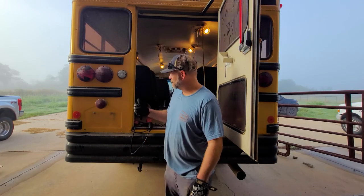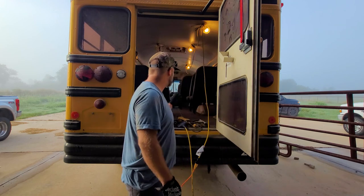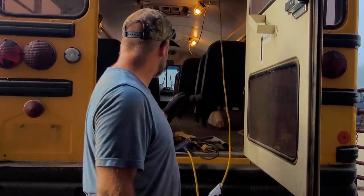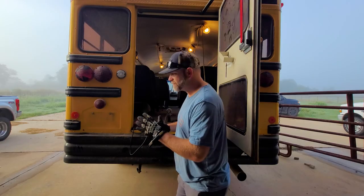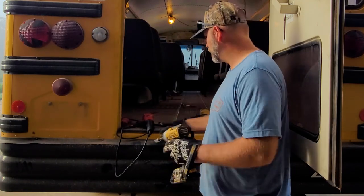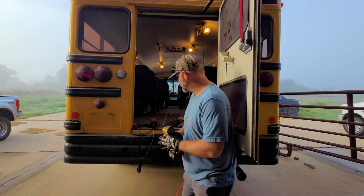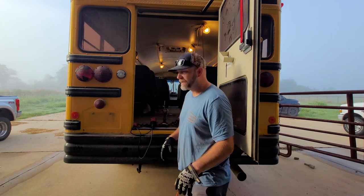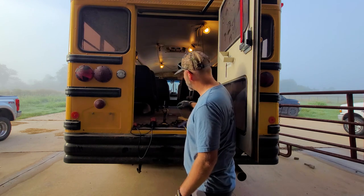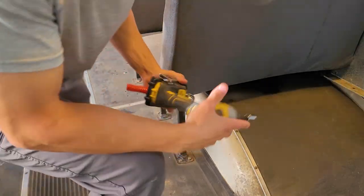Hey guys, welcome back to the channel. If you've seen the previous video, you know we bought a bus. It's been a little bit — we've been busy doing work and other stuff. We just got this bus out. The first thing we're going to do is take out these seats. We can go about it two ways: we're going to try to just unbolt them with a drill and a backup underneath the bus, and if we have any problem child, we've got grinders. There's about 12 different seats in there. The plan today is to get all these seats out and get it swept and cleaned out.